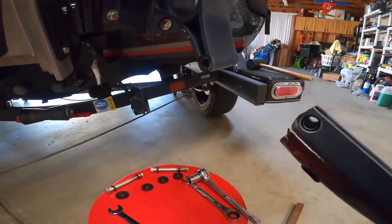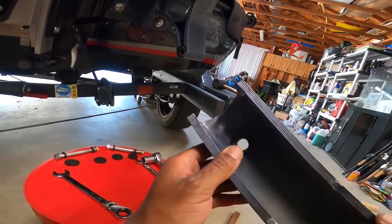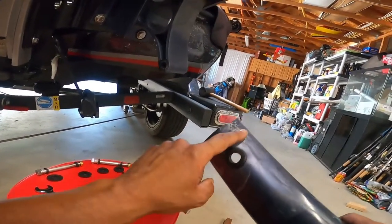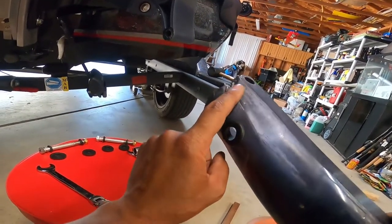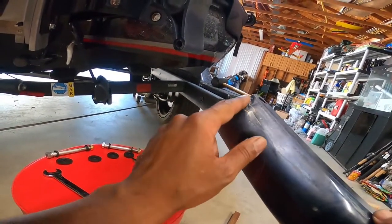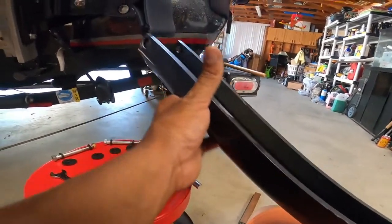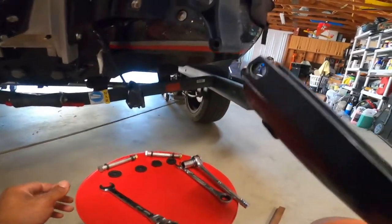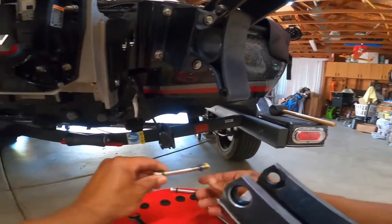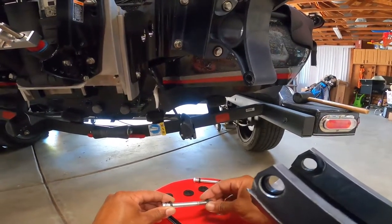We're gonna need a new u-channel — this thing is all cattywampus. This is from the damage from the previous owner. As you can see, it's split there and all jacked up and flat. We got it as straight as we could, so we're gonna get this thing put back together and eventually order a new u-channel. We're gonna take it apart and put it together just like we took it apart.